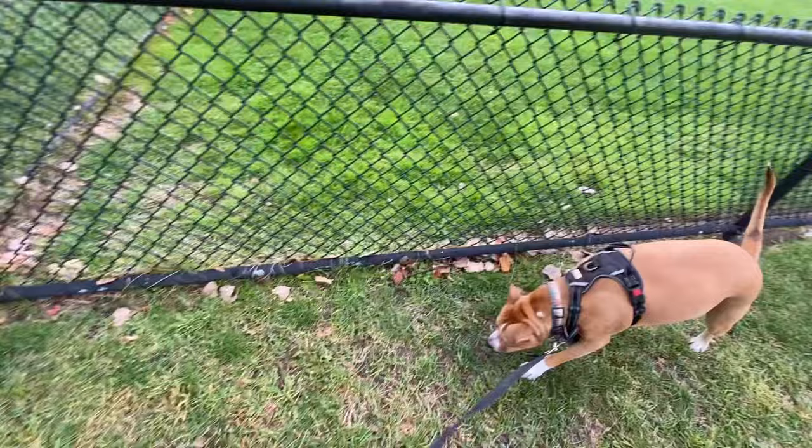This is exactly what we want. Your dog is learning how to ignore triggers and refocus on you through repetition.